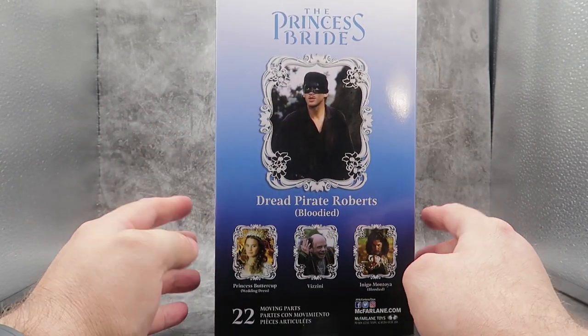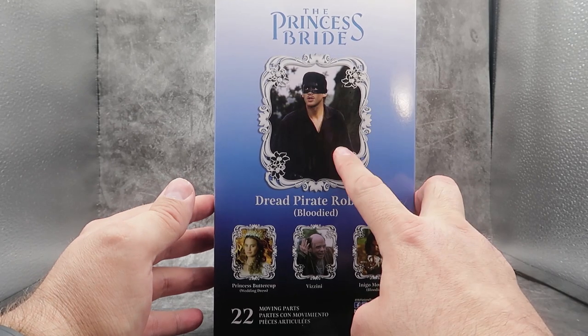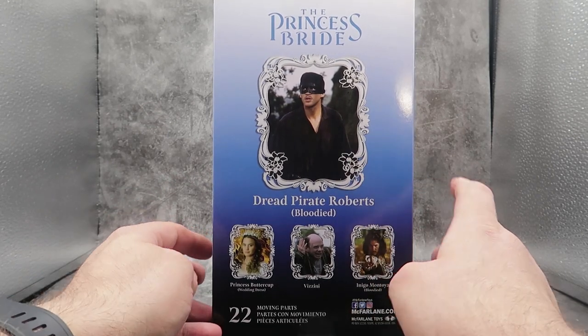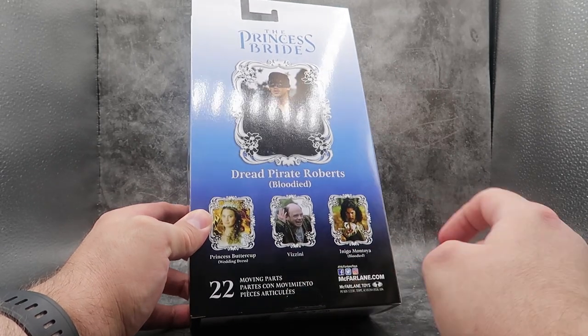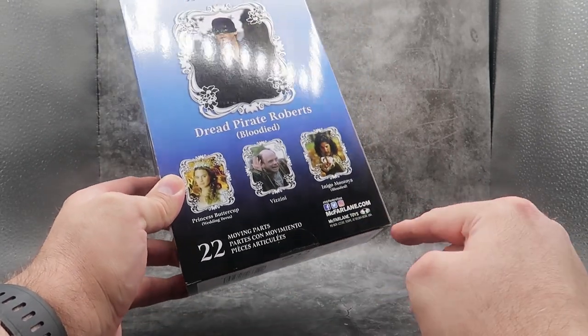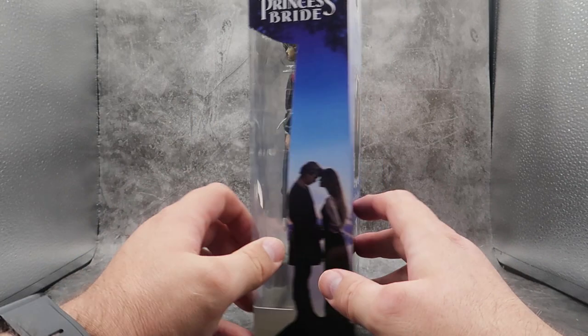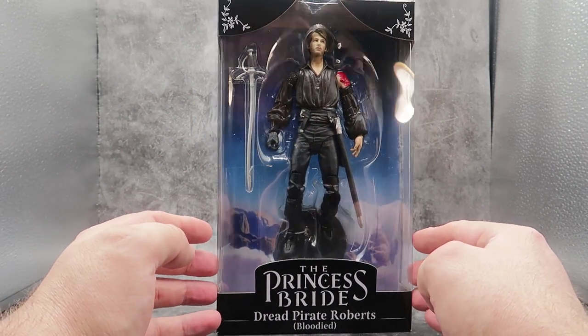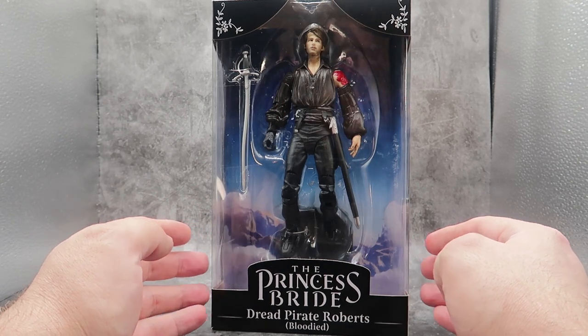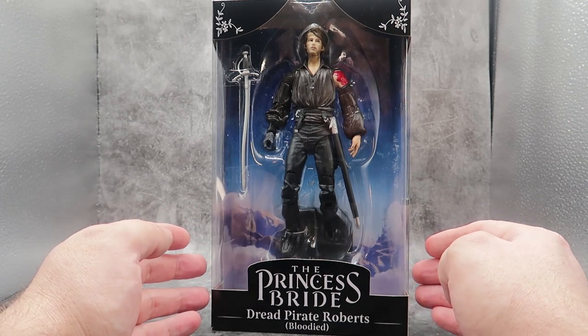On the back of the box, you have the Princess Bride — the same picture we got with the first Dread Pirate Roberts figures. You can see Princess Buttercup, Vizzini, and Inigo Montoya, 22 moving parts, and some more credits for the box. And that is Wesley in the box. But no one wants to see this new version of Wesley in the box, so let's get him out and see what he can do.